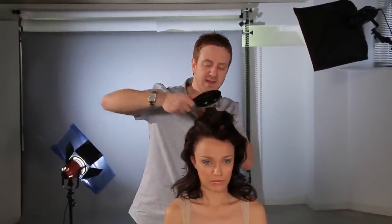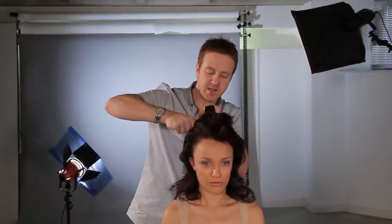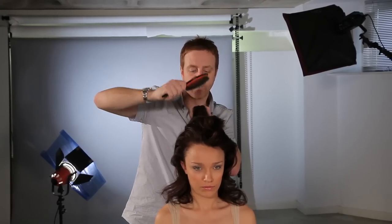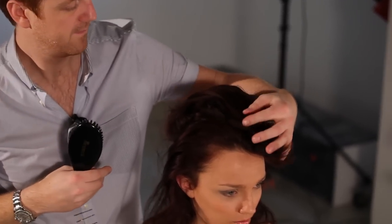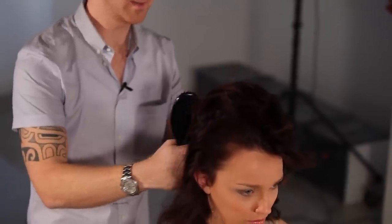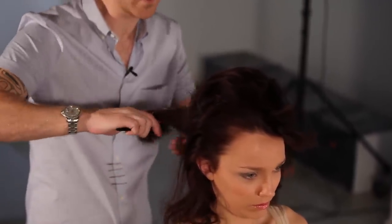I'll just repeat that step again — take the brush in at the roots. I've got a kind of rolling method going on with the brush. This creates a little bit of frizz, a little bit of movement, and gives me a very editorial finish on the hair.